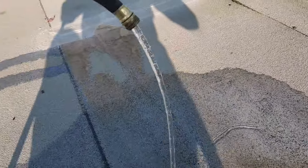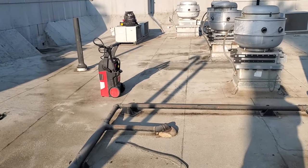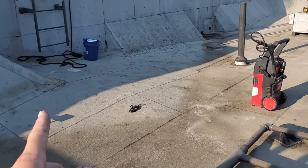This is the water pressure I'm dealing with. I brought my pressure washer with me today and all sorts of chemicals and we're going to open this guy up.